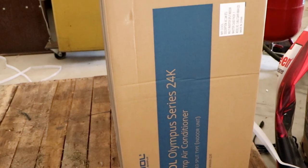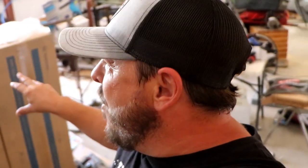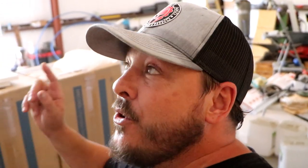We went with the Mr. Cool Olympus Series 24k heads and I have two of those. The cool thing about this system is you can actually run more than one head off of a compressor. In fact, the outdoor unit I have can run up to five different zones. That's incredible — you could literally install this in any room in any house and cool multiple different zones with one unit.